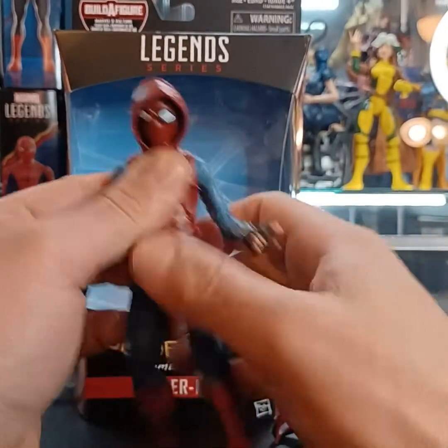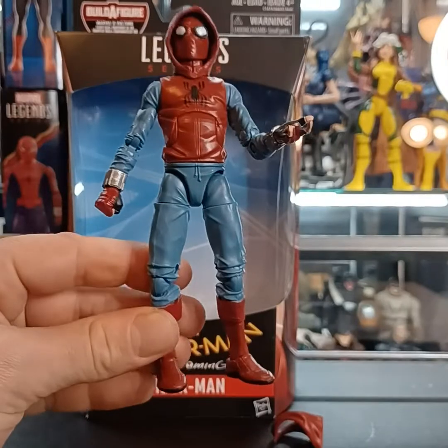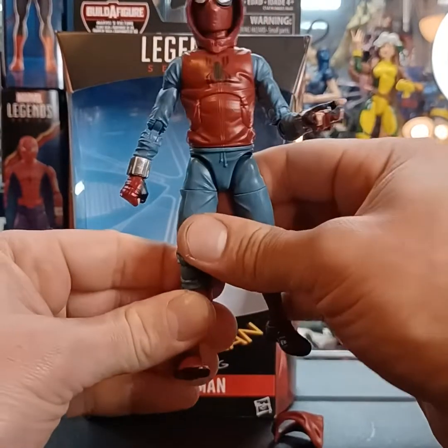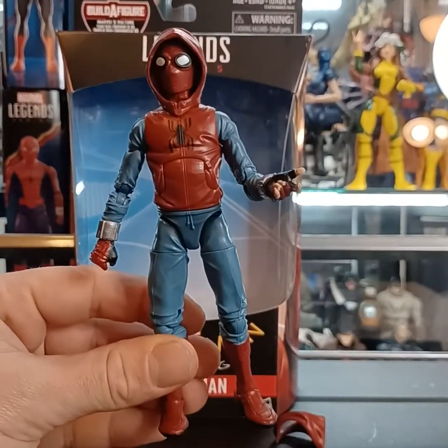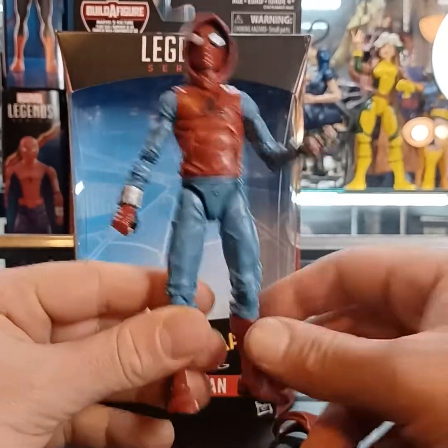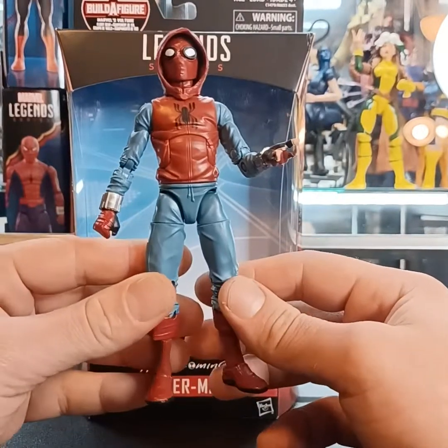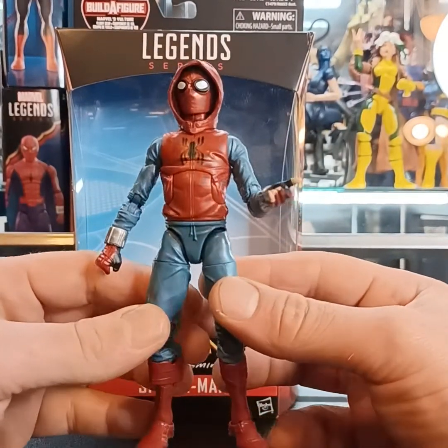There he is guys — the Spider-Man Peter Parker homemade Spider-Man suit Homecoming figure, 2016 release from Hasbro. If you like this video go ahead and give it a like, and for more videos and more content be sure to subscribe. Thanks for watching guys — this is your guy Fig Newton, out.